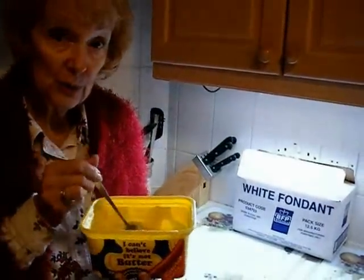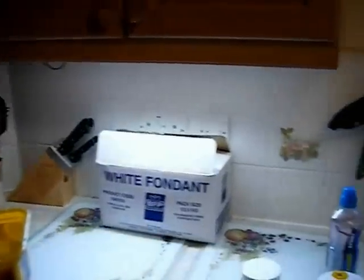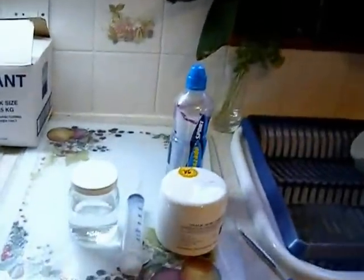That concludes that part of the demonstration. I'm now going to go on to show you how to make an oxalic acid solution to treat your bees' hive for varroa.